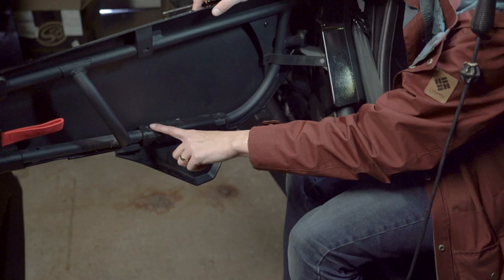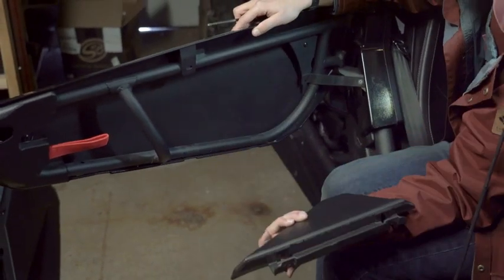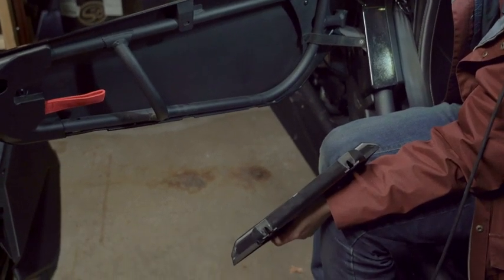So we have both of these removed. Now all you have to do is take this plastic piece and pull it back — it snaps right off. Now we're ready to install the lower door on the front right passenger seat.